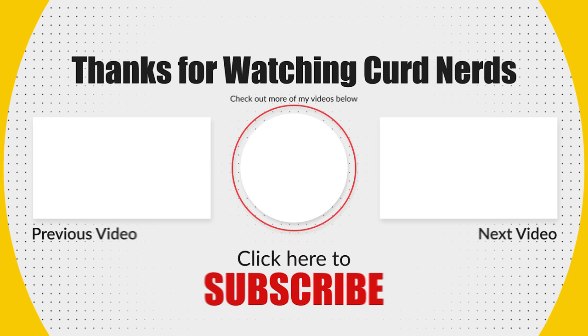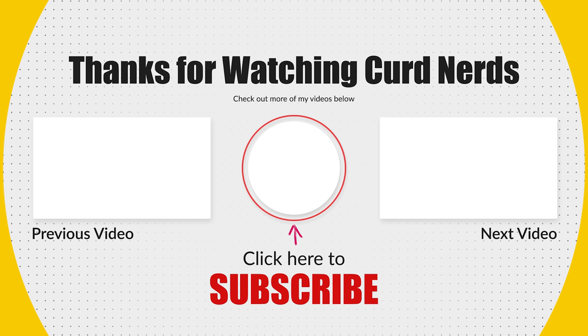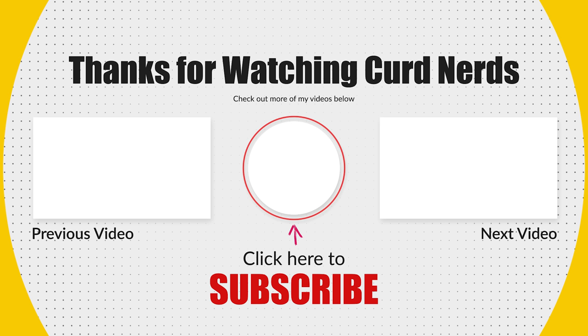Thanks for watching, Curd Nerds. If you want to support the show, check out the links below for Patreon and YouTube memberships. If you haven't already subscribed to the channel, please do so and you'll be informed of other cheesy content. Also check out my vlog channel — I'll put the link in the description below and in the end card. Thanks for watching, Curd Nerds, and I'll see you next time.